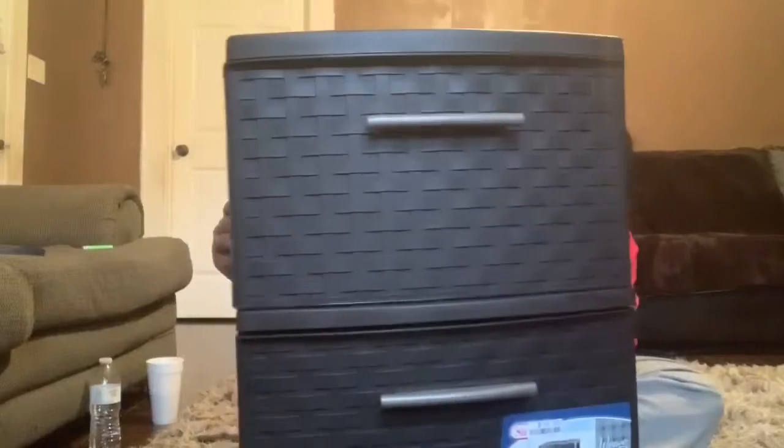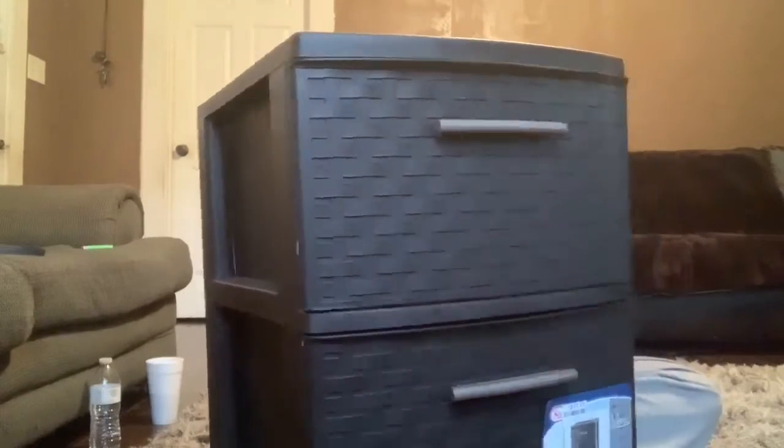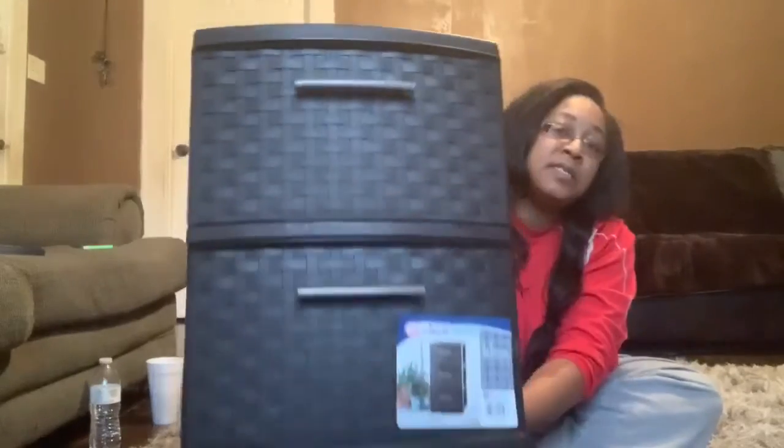Welcome back! The setup is a little different today because I went to Big Lots and bought a three-drawer container organizer. I'm going to put my nail stuff in it, and if I have room, I want to put some hair stuff in there as well — which I'm pretty sure I have room for.